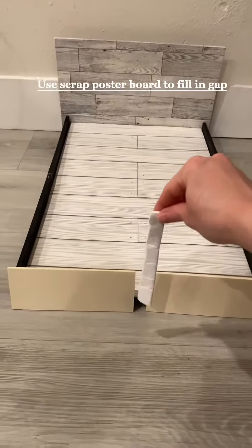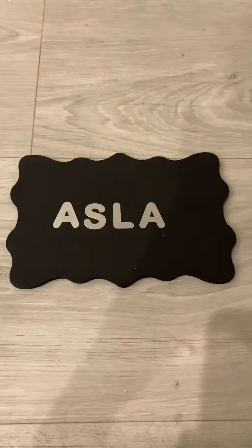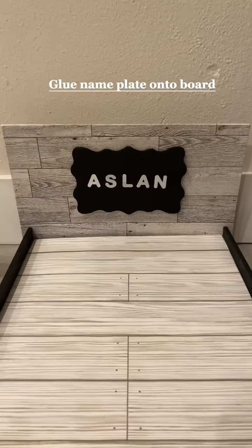Next we're going to add wood planks to the front and cover them with wallpaper and glue them on. Next we're going to make our name plate and glue them onto the board.